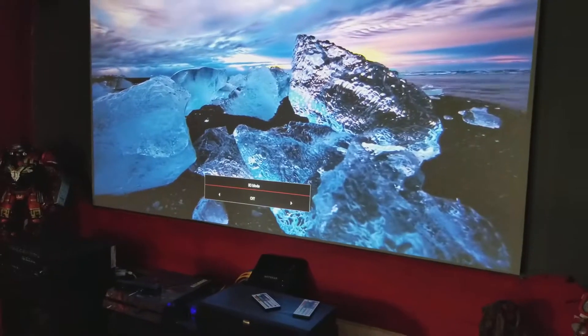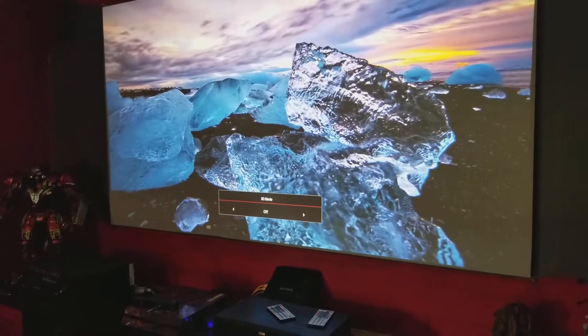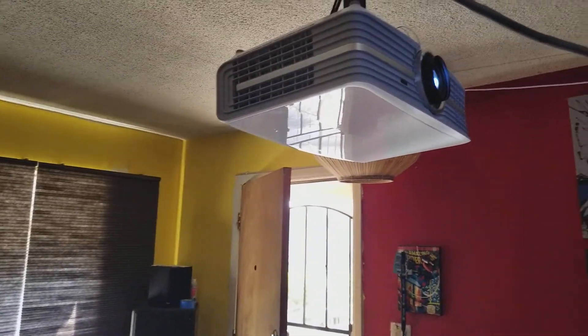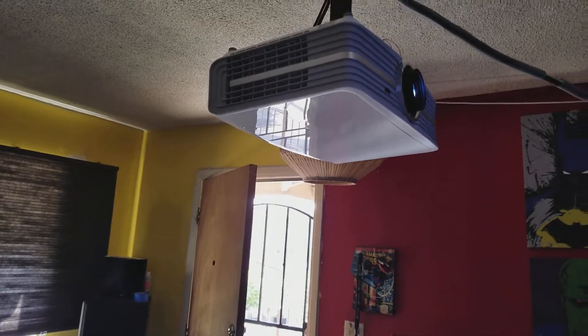I also wanted to tell you guys about when I got my projector back. I sent my projector to Optima because I heard something loose inside — I think it was a screw. They never told me what it was; they just sent me a new one.